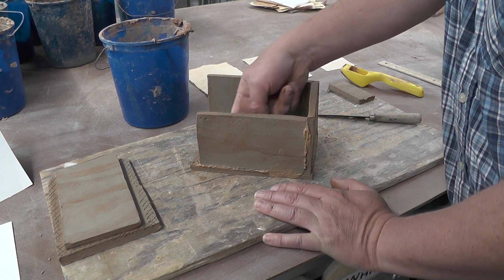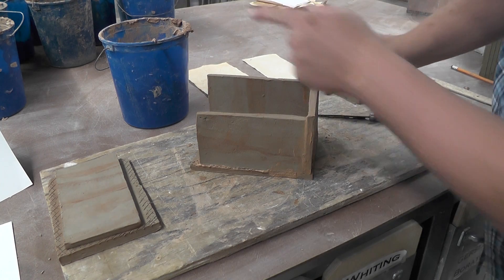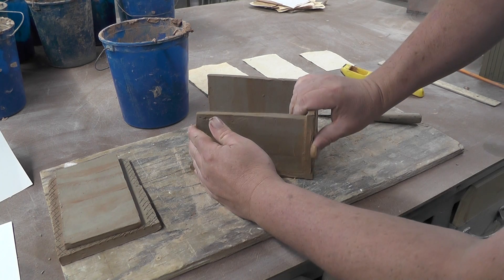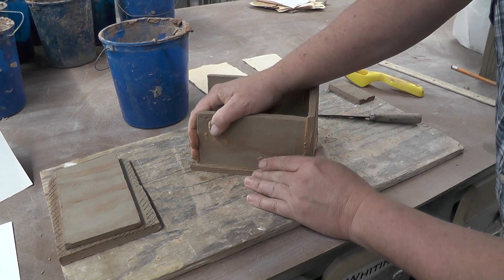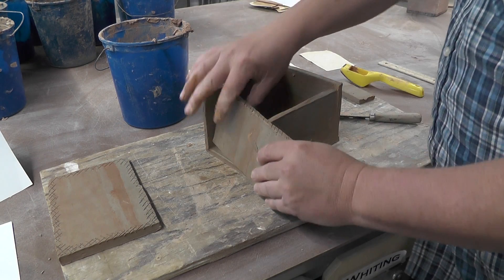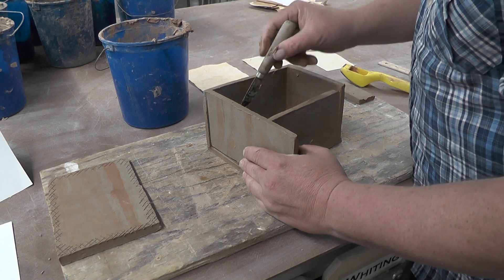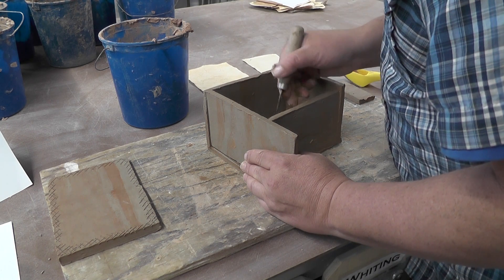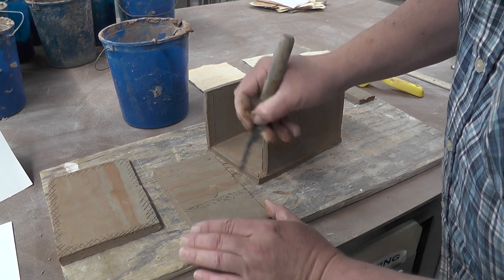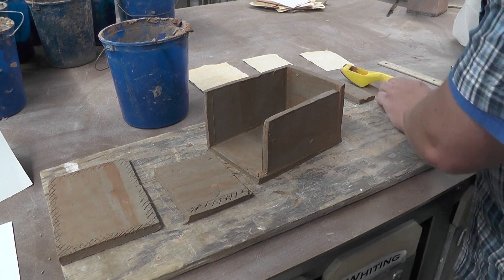If this isn't working out for you, it's probably not because you're doing it wrong — you're probably just doing it at the wrong time. You want to make sure that your clay is leather-hard, not soft and not dry. You can see this piece is going to touch three sides. I know this is a little long, so I'll just cut the extra off now.